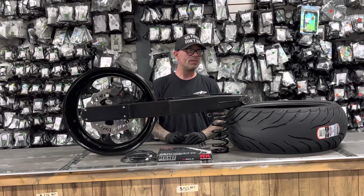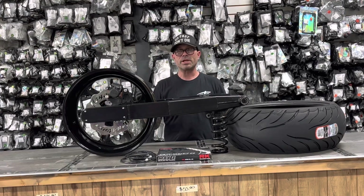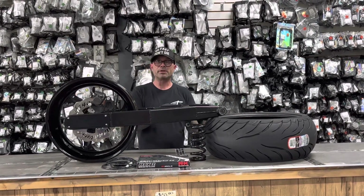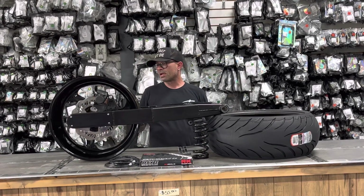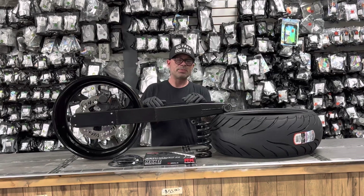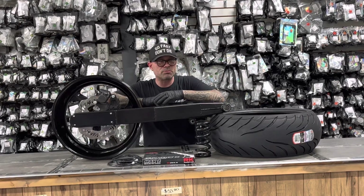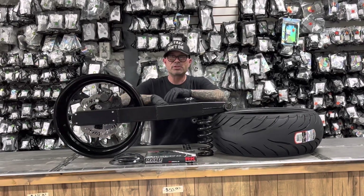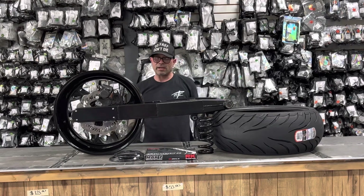A lot of people ask why they need the spring. Stretching your bike is basically like a lever and a wedge — simple math, the longer the lever, the weaker the wedge. The longer the swing arm, the weaker your spring. The factory Hayabusa spring is rated around 950 pounds, and when you stretch it six, eight, or ten inches over, you're pretty much cutting that in half. The suspension becomes very spongy, especially on the Hayabusa where the tail section tear-drops down — you get bottoming out, rubbing on the tail light, putting a hole in it.